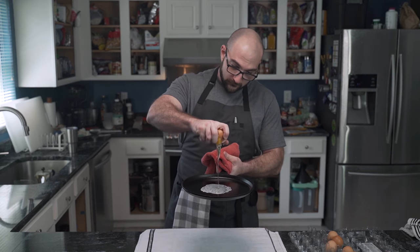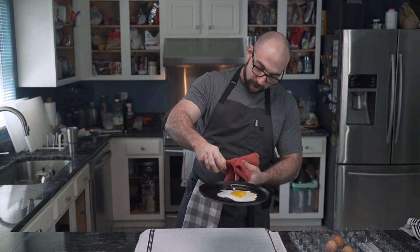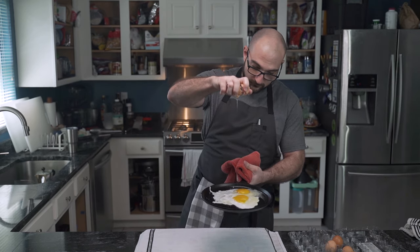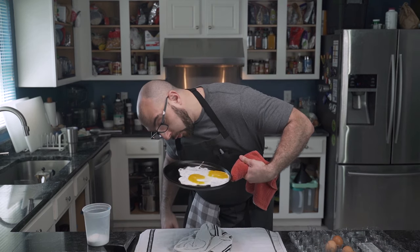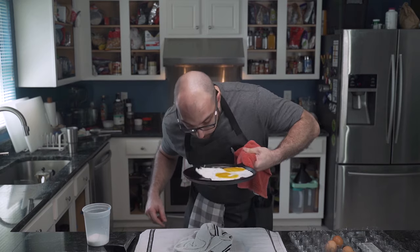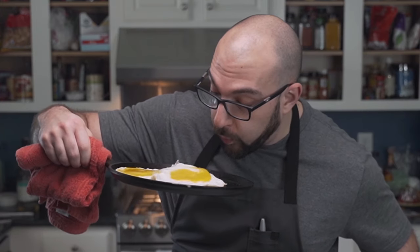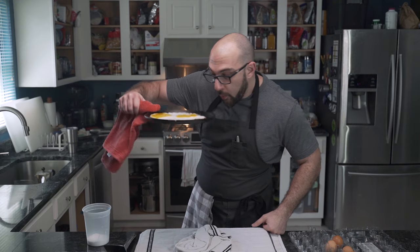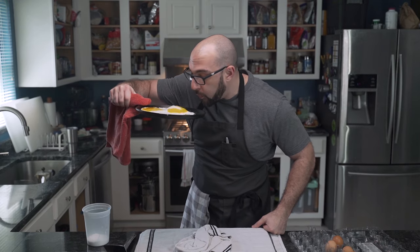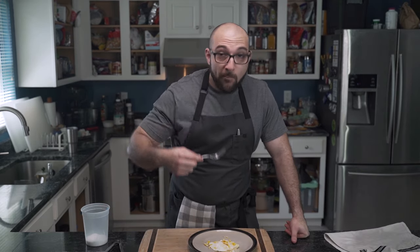So, if you believe low-carb food should be delicious and want to join the cast iron skillet squad, subscribe and make sure to watch the other videos with Dennis Cooks. Until next time, eat well.